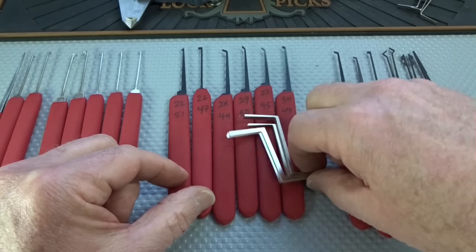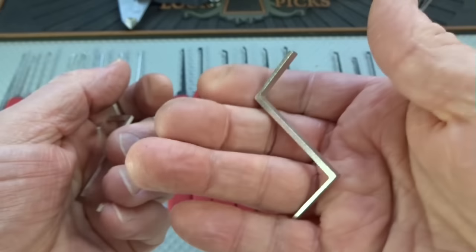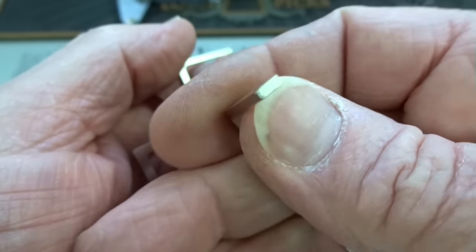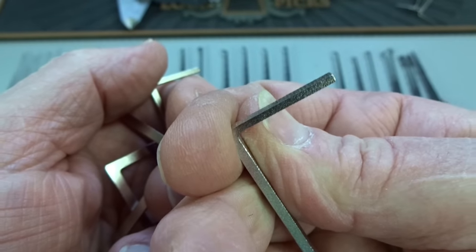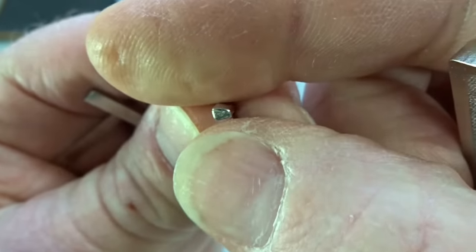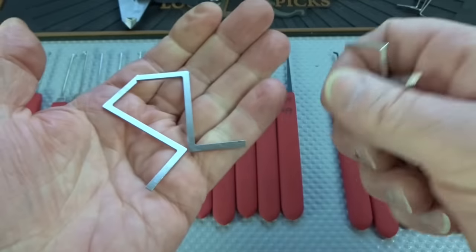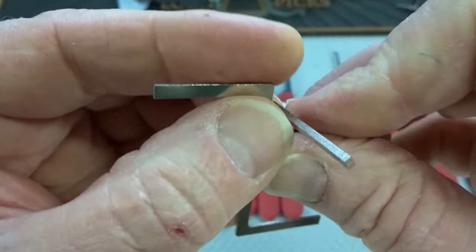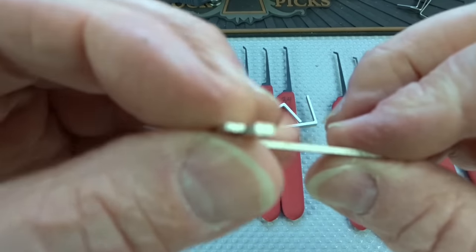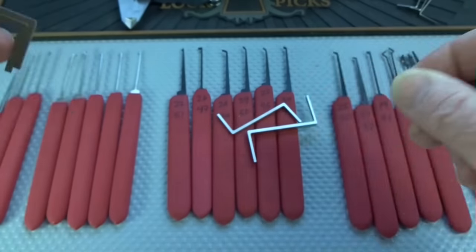Let's look at the tension wrenches for a second — these are massive and very heavy. I can't imagine any US or European locks these things would fit inside. One is rounded off, one is beveled on one side but identical on both ends. The other two are probably designed more for dimple locks — one is slightly thicker than the other but width-wise they're identical.